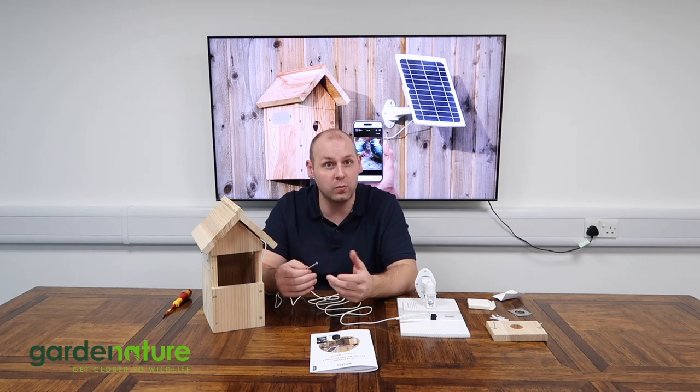If you're fixing it to a tree, we recommend using either an aluminium or a nylock screw which won't rust over time and potentially damage the tree, or use wire around the tree trunk to hold the bird box in place. However, if you're using wire, remember that trees grow in girth as well as length, so please check the fixing every year and adjust as necessary.